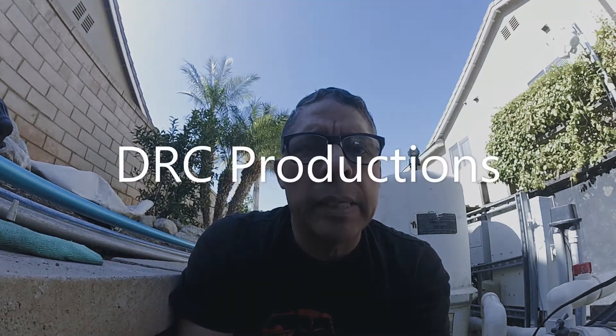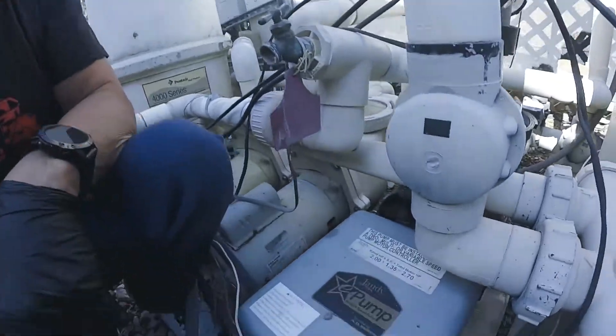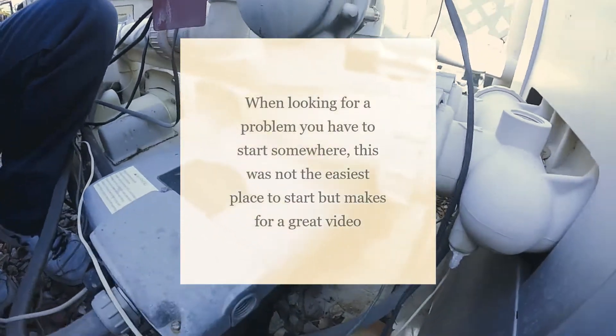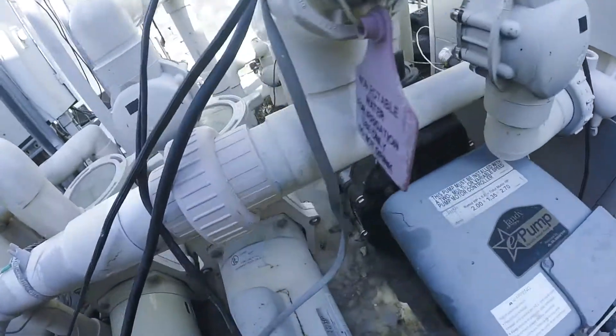I'm going to do a video on cleaning my Jandy variable speed drive. The impeller has got some garbage in it, I'm pretty sure. My vacuum is running slow and it's not pulling too much in.